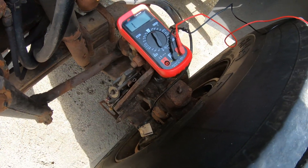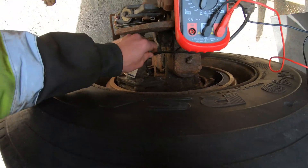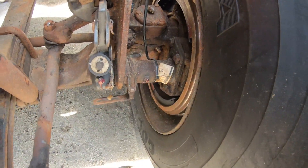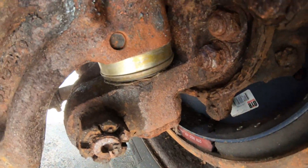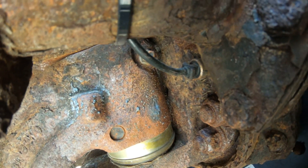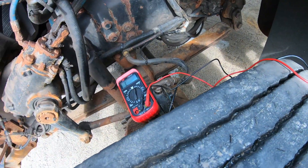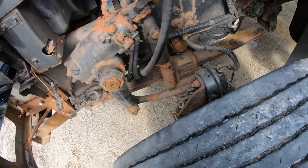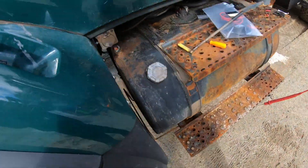The problem we're having is right down here where the wiring goes into the sensor. As it goes up and down due to the flex of the suspension over the years, it has caused it to break — it makes contact and then it doesn't, back and forth.